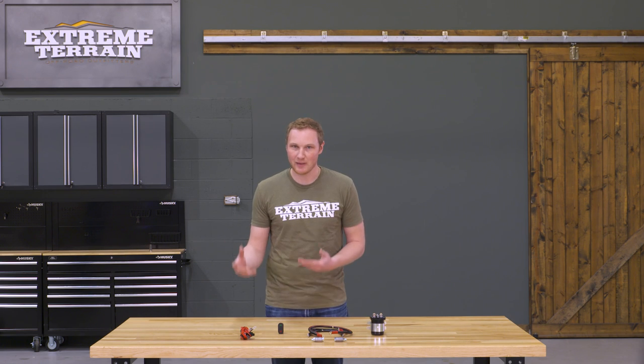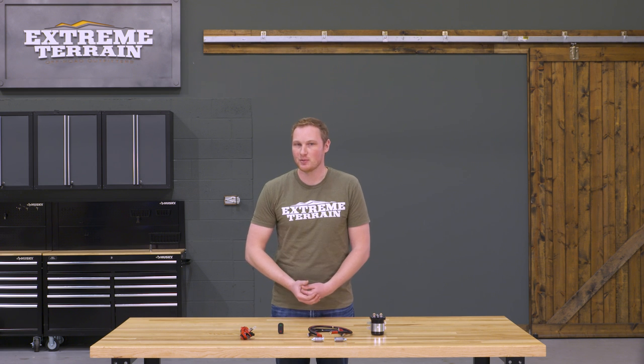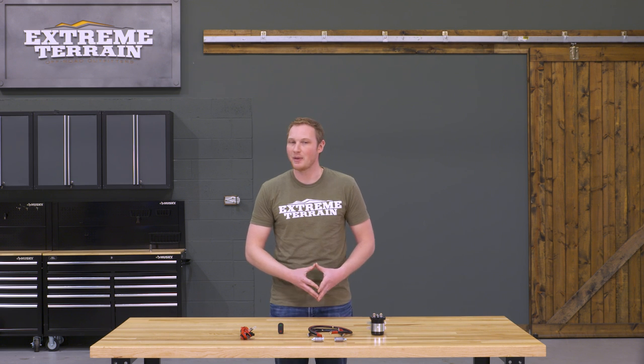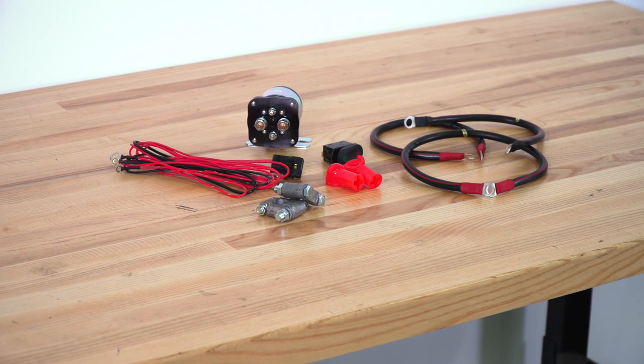There are fancier dual battery isolator and relay kits out there that are going to read dual voltage from each battery, have additional indicator lights showing when batteries are charging or discharging, and of course those kits are going to be more expensive. But if you're looking for a simpler setup that still allows you to effectively and efficiently run a dual battery setup, I think this is going to be appropriately priced. So if you're looking to run a dual battery setup on your Jeep and you need a controller so that one battery isn't discharging the other one all the time, this is going to be an inexpensive and easy-to-install option. That's my review of the Rugged Ridge Dual Battery Relay Kit, fitting all 1987 and up Wranglers, available right here at extremeterrain.com.